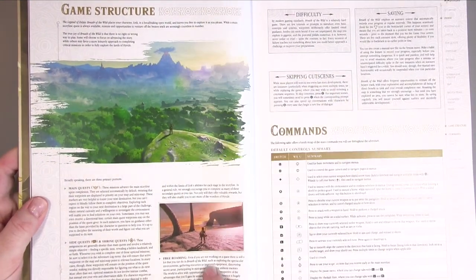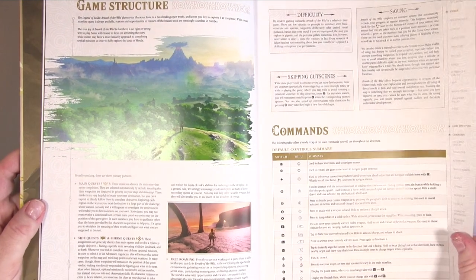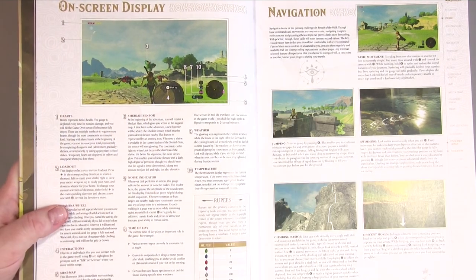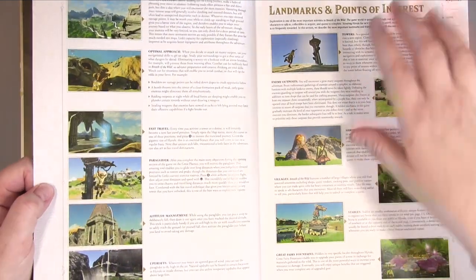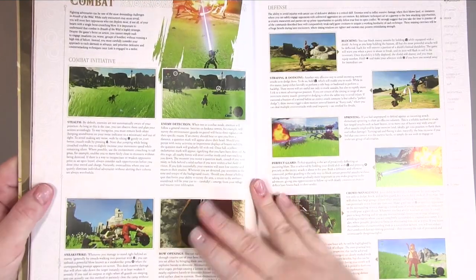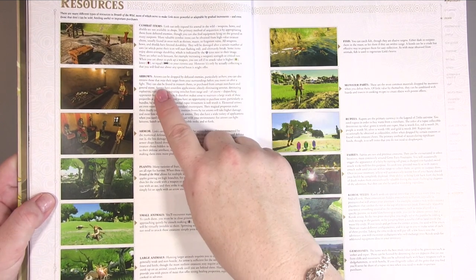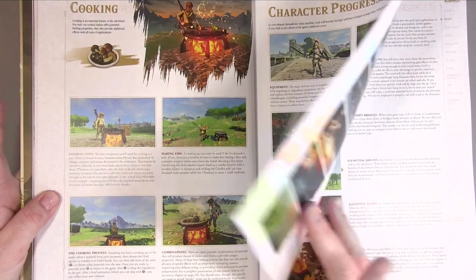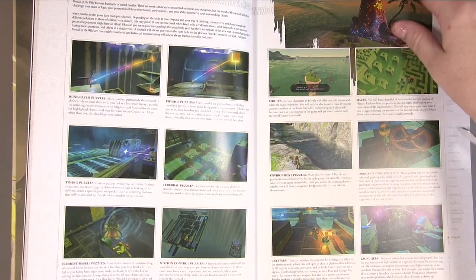The Primer chapter covers things like game structure, commands, difficulty, cut scenes, and saving — quite a lot of information. There's lovely artwork throughout. It explains your on-screen display, navigation, landmarks, maps and markers, horses, combat — offensive and defensive — then resources like arrows, armor, animals, cooking, character progression, and weather.